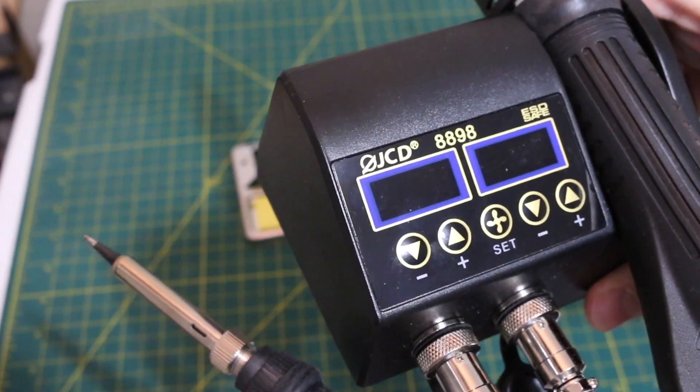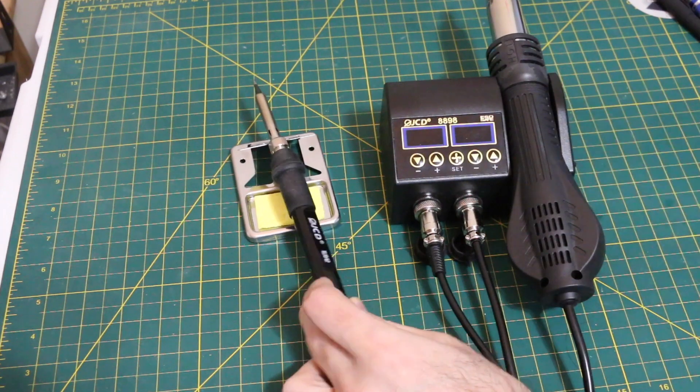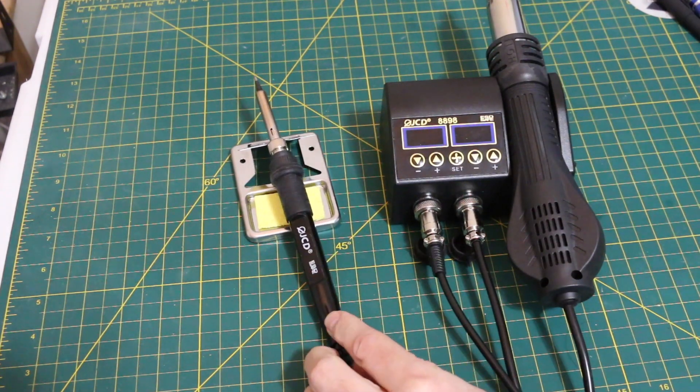Let's take a look inside the JCD 8898 hot air and soldering iron station I recently looked at, to see if the insides are better than the stand.